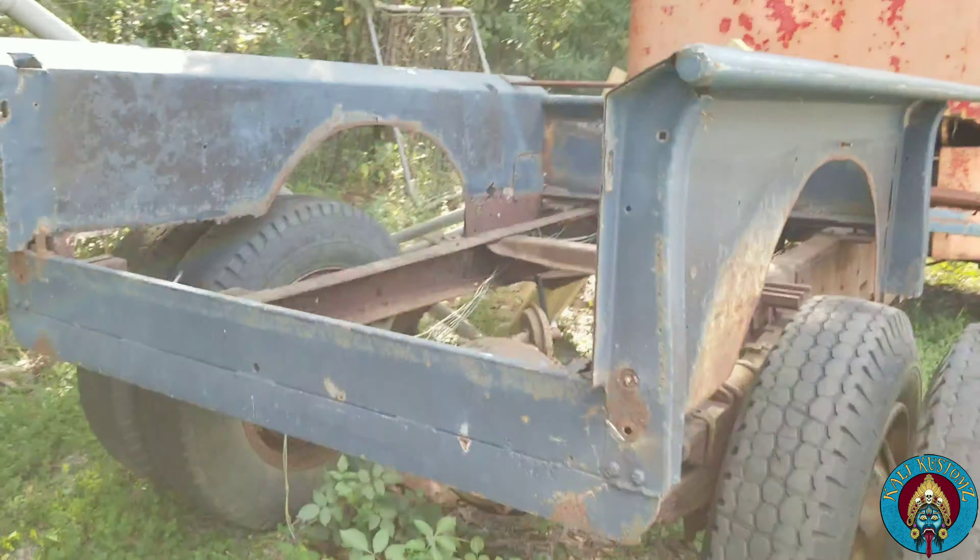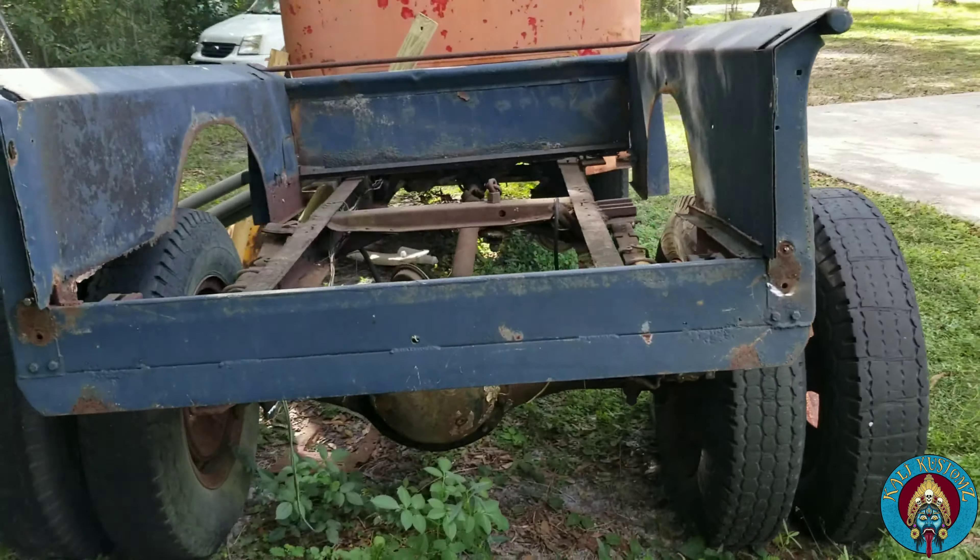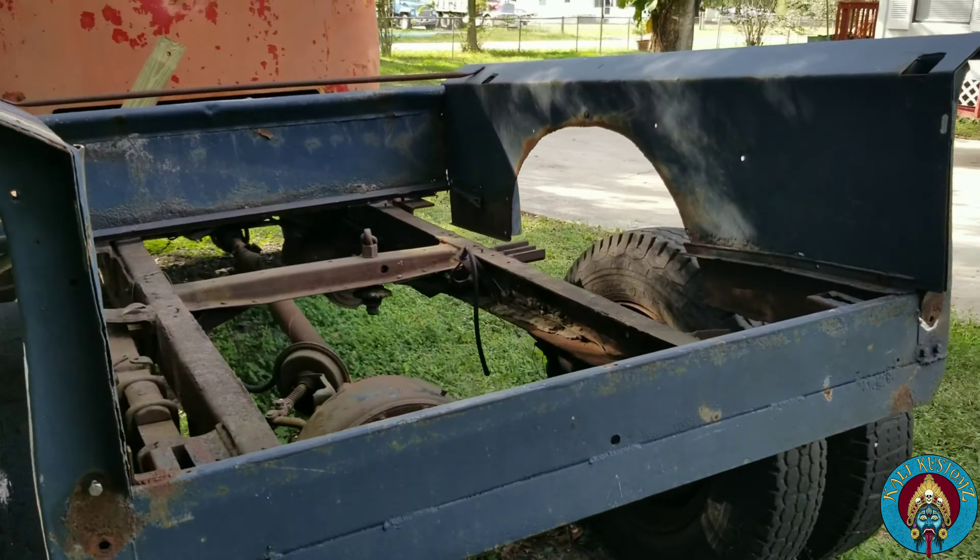So there's the bed for the truck, so I think it's going to be a work-on-the-bed weekend. And there's the bed.